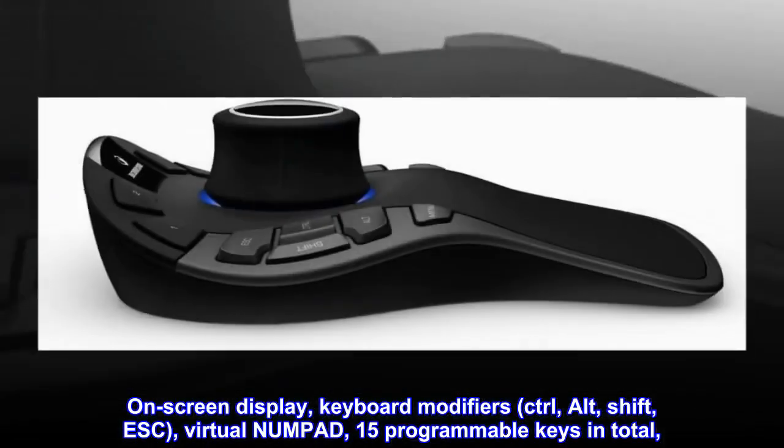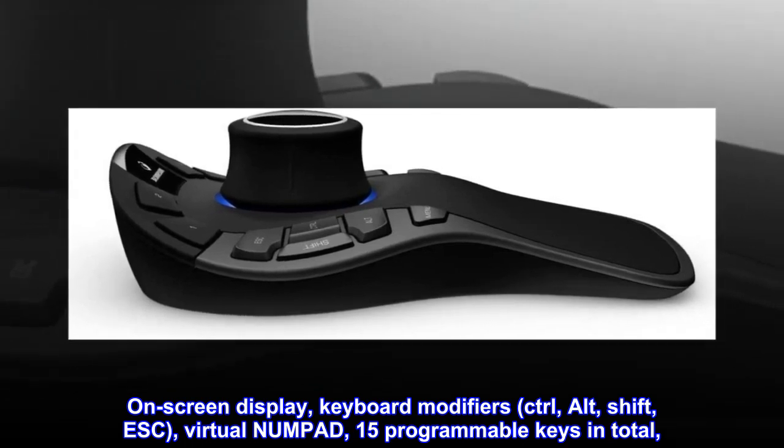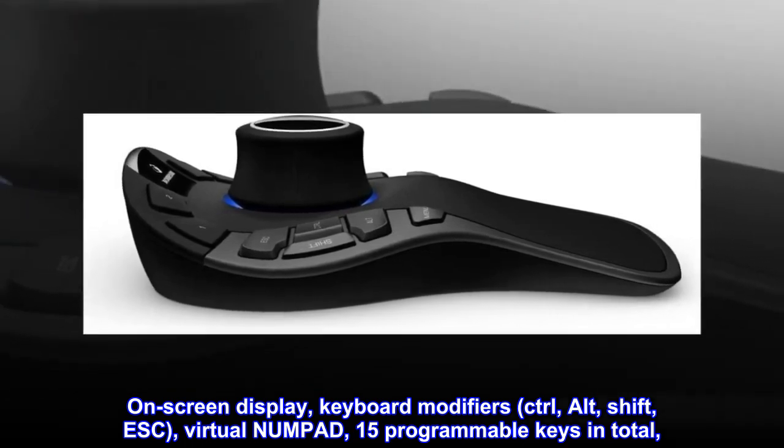On-screen display, keyboard modifiers: Ctrl, Alt, Shift, ESC, virtual numpad. 15 programmable keys in total.